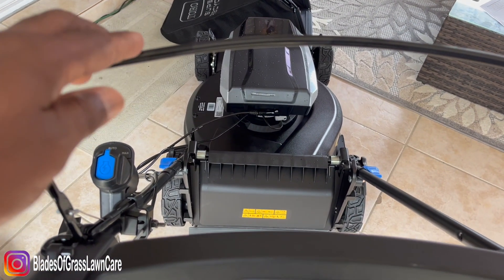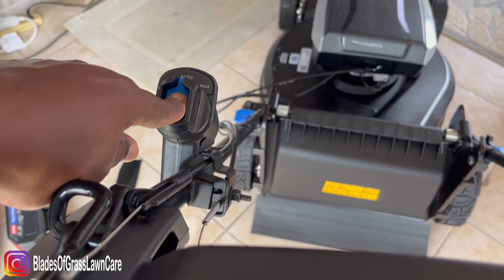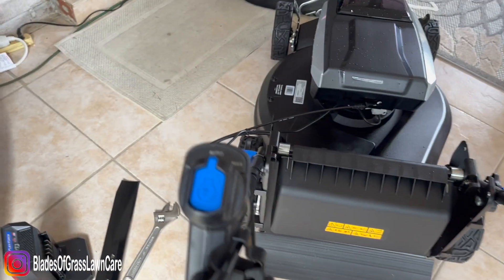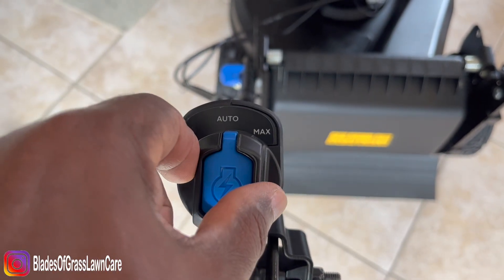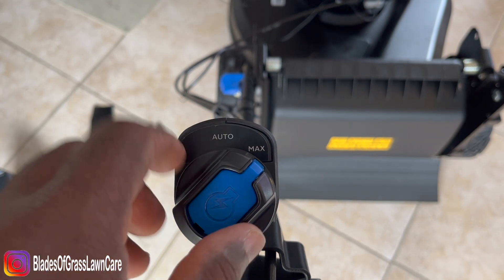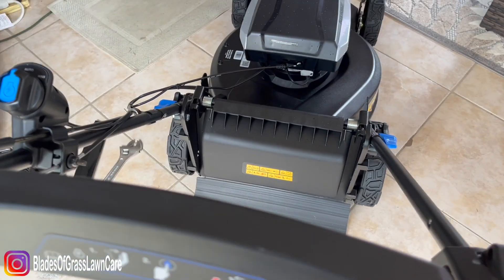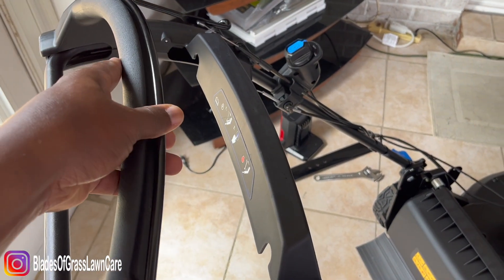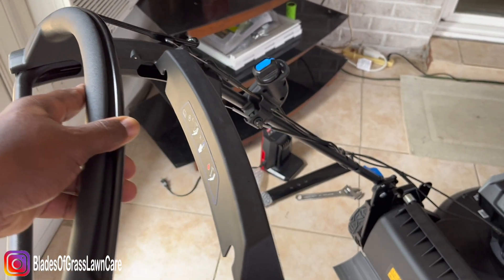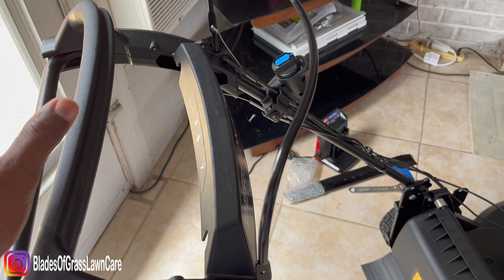Alright guys, to start the unit, you'll pull down on the lever, hold it in place, and then you press the handle on the lever and hold it in place to start. And to move it forward, all you do is push down and it moves forward. And it stops.